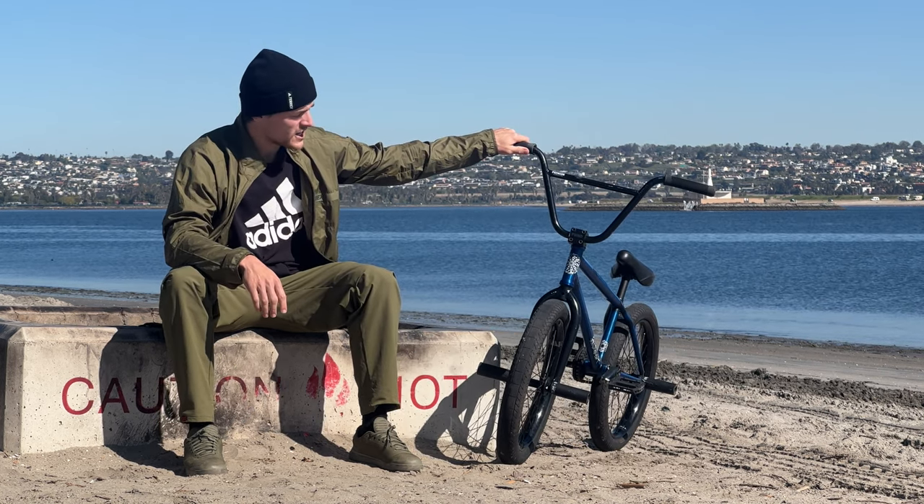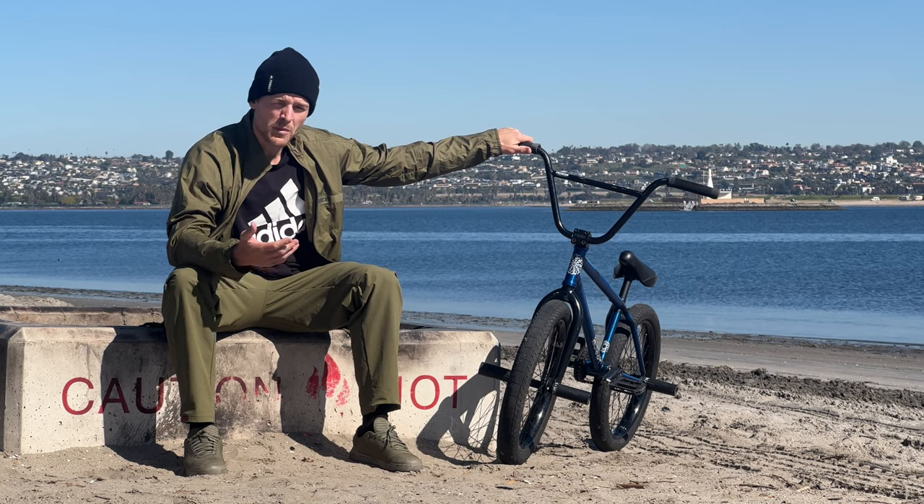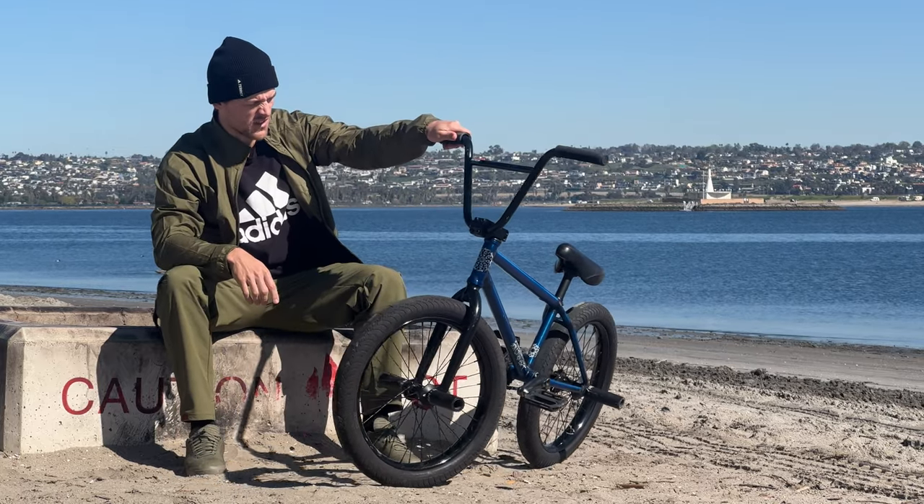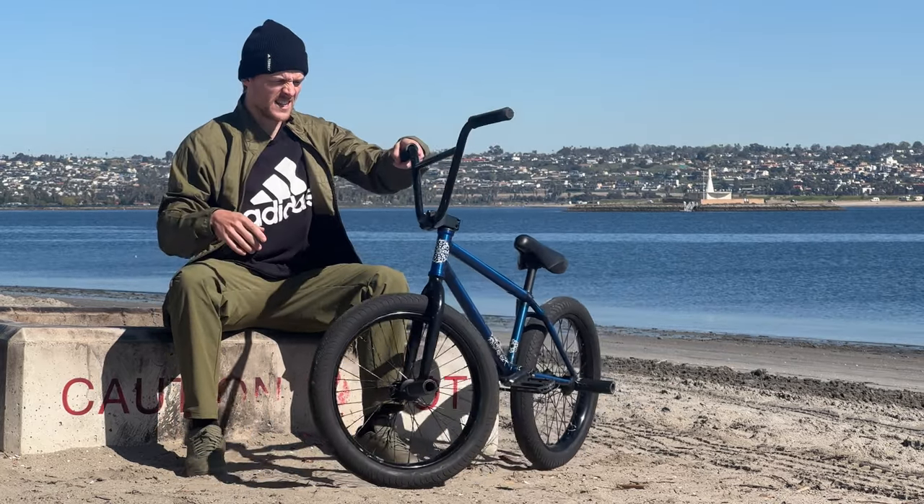Something I always wanted to do with the channel was sit down and do an official bike check where I talk about everything I ride, give you guys some insight on what I like to ride and why I like to ride it. Let's get right into it.